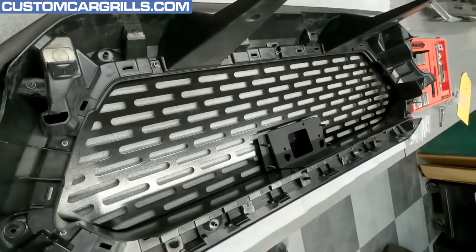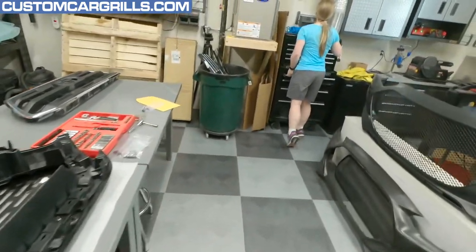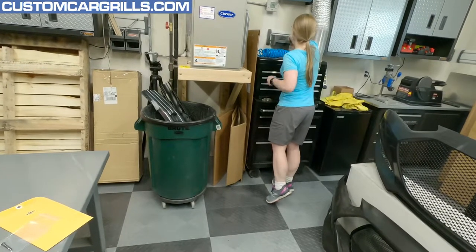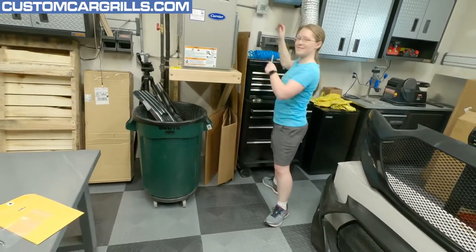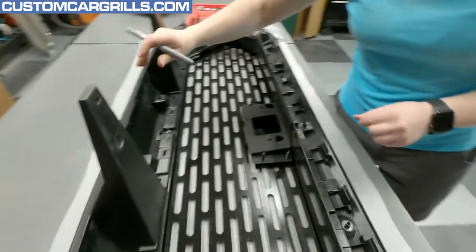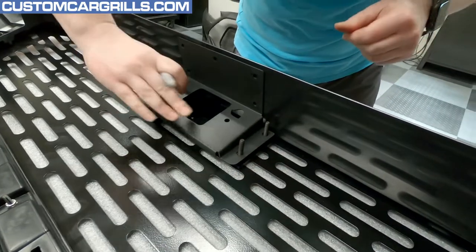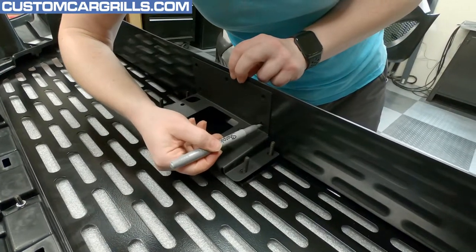I probably need some sort of silver Sharpie to mark it. Yeah, kind of mark it — let's see if we can find one around here somewhere. Hopefully it's actually not completely destroyed — not that that's happened before. Looks like this is on all the way. So we should be good.